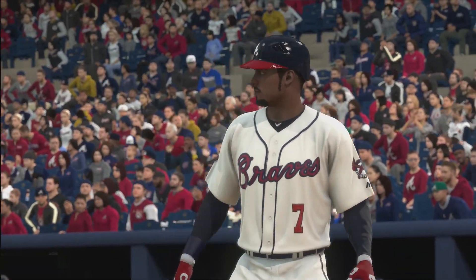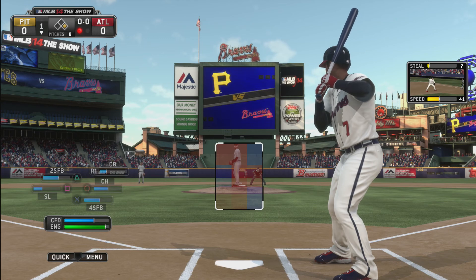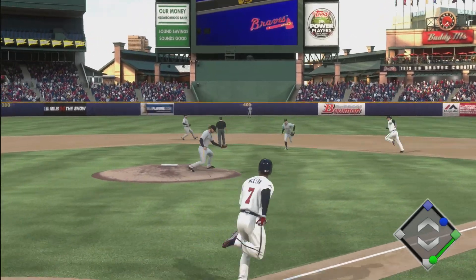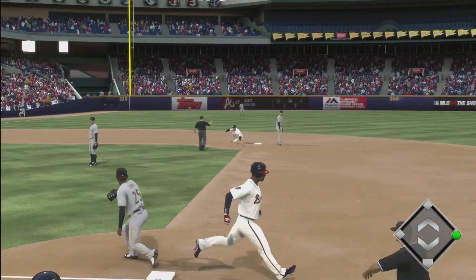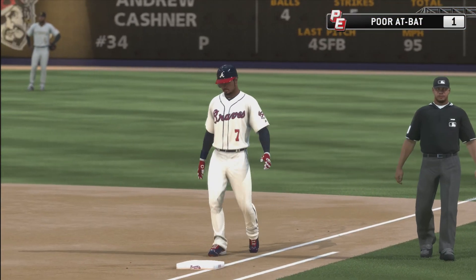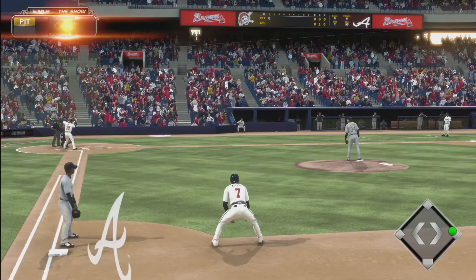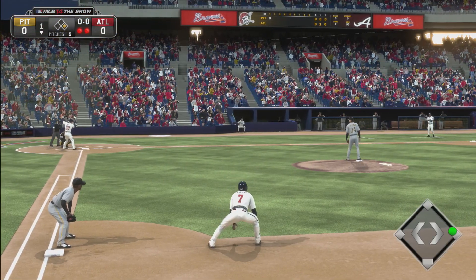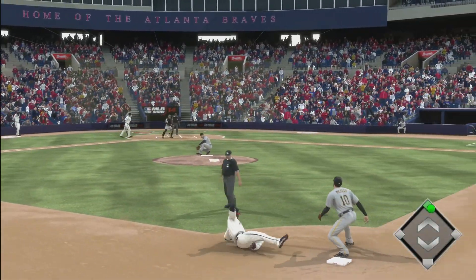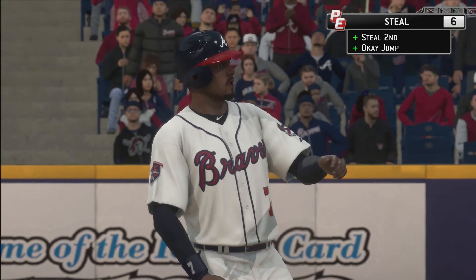Azimak up to bat with a runner on first, one out. We knock a ground ball to the pitcher and they try to make the double play but they couldn't — Azimak has too much speed. J Bruce is up to bat next. Azimak is looking to take the steal, and we made it easily. Nice steal by Azimak.